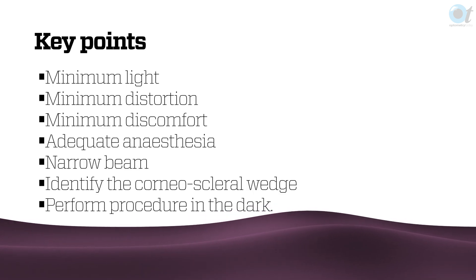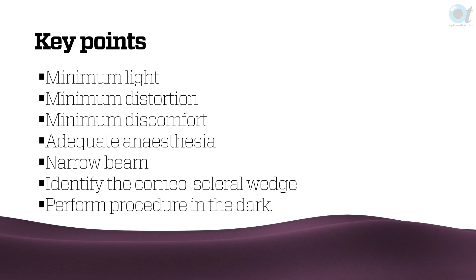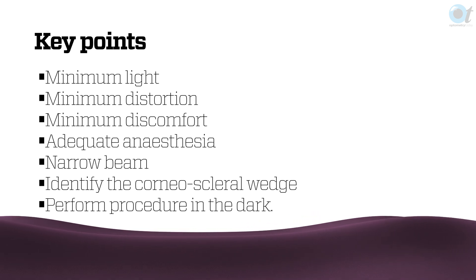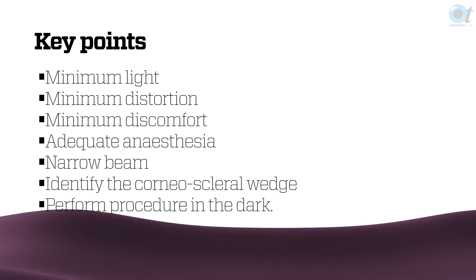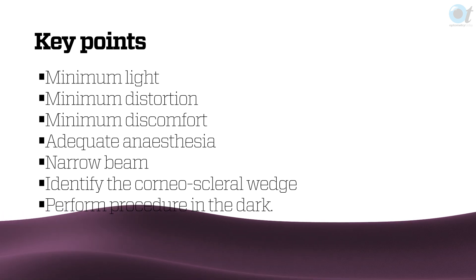The main principles are minimum light, minimum distortion, and minimum discomfort — because you would like your patient to come back. So we need adequate anaesthesia, a narrow beam, we need to identify the corneoscleral wedge, and we're doing it in the dark.